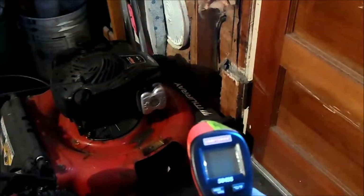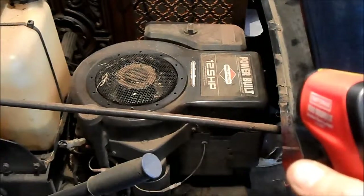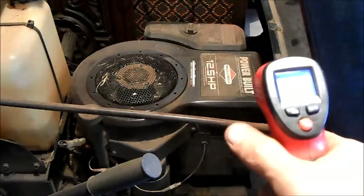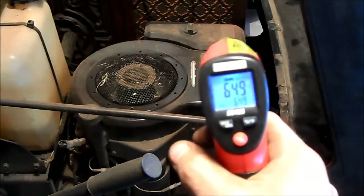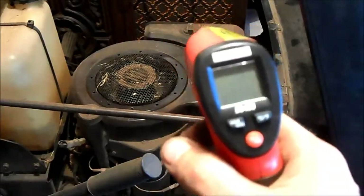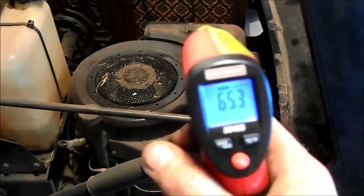If I had an engine — say a V6 or a V8 out of some car — and it was running rough and I suspected a dead cylinder, I could just point this around all the cylinders. And if one showed a little bit cooler, then we know that that cylinder isn't firing properly — it's not working properly either mechanically, or it has a fuel issue or something like that. It's a really easy way to identify which cylinder is dead.